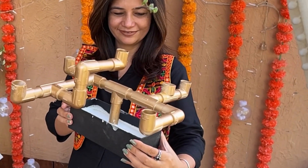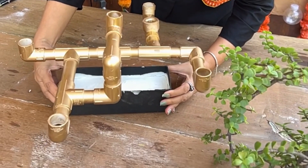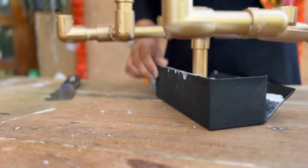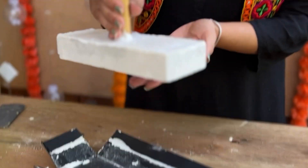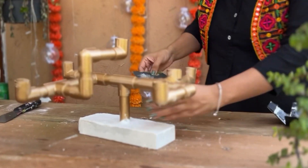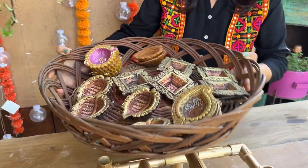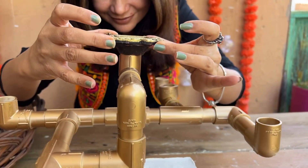Once dry, remove the cardboard from the sides and use sandpaper to smoothen the sides. Next, get your favorite diyas and fix them on the openings using super glue.